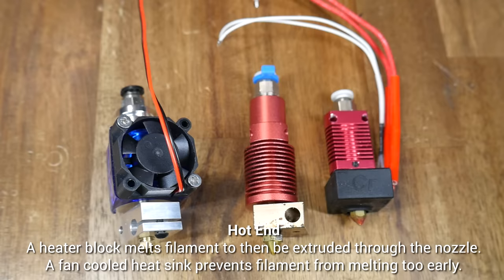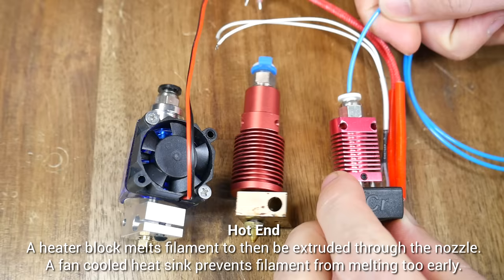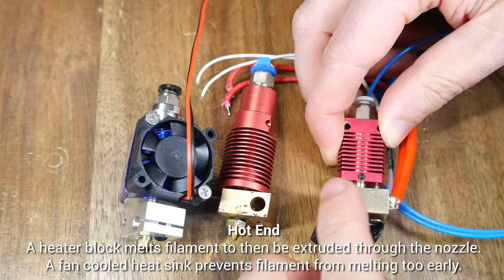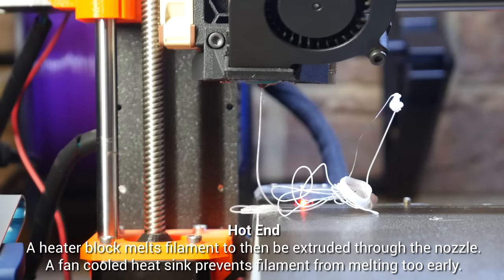Here are three examples. The one on the left is an E3D V6, and the other two are from Creality. Their makeup is essentially the same. The filament enters from the top, through a cold zone, kept cool via a fan blowing on a heatsink, into the heater block, which of course has the heater cartridge, where it's melted, and then is extruded out of the nozzle on the bottom. Again, there are variations on the design, but the purpose is always the same — melt and deposit filament as it's pushed through the hotend.